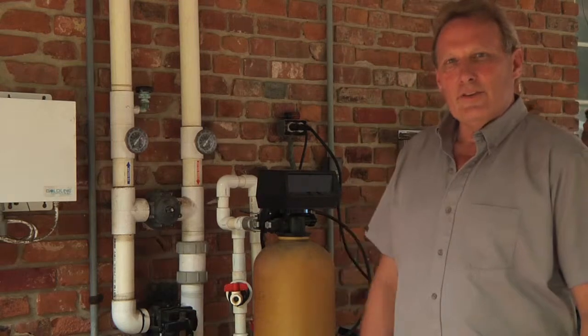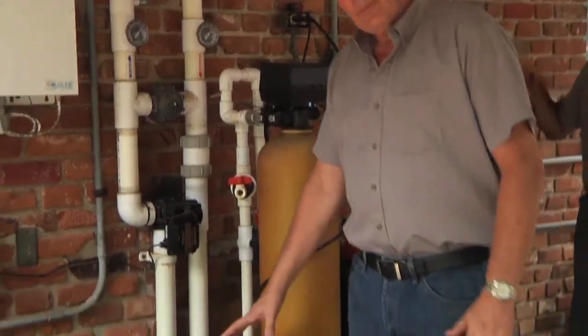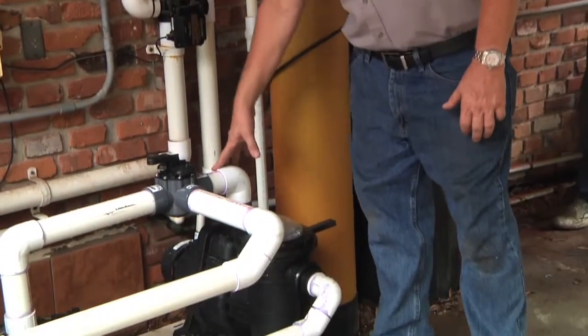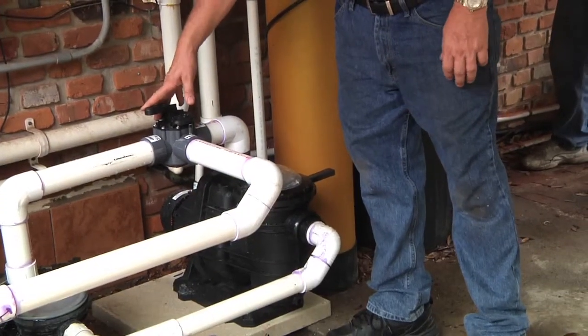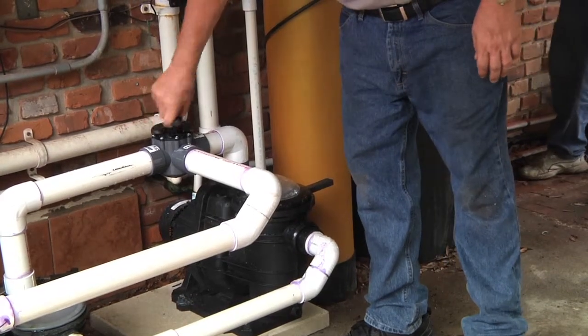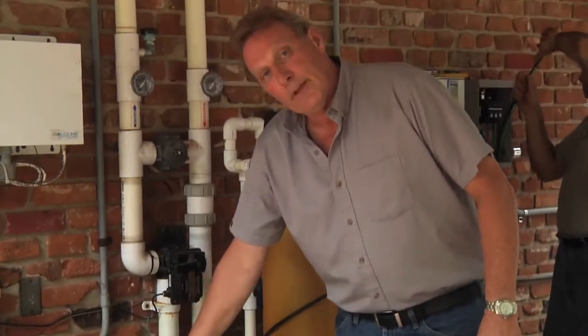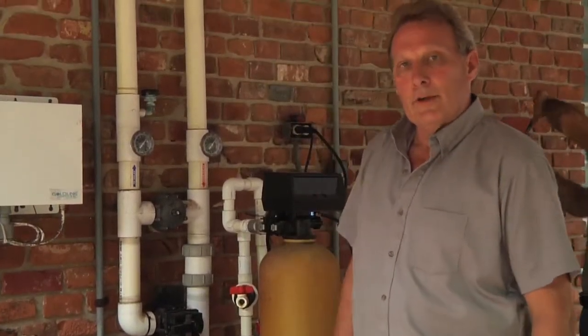Here's the location of the electric pump where everything was originally. We've installed the solar pump — the solar pump is right here — and we've also put a diverter valve in so we can switch back and forth from the electric pump to the solar pump just by rotating this valve. The electric pump will be off most of the time, but we have the ability to turn it back on.